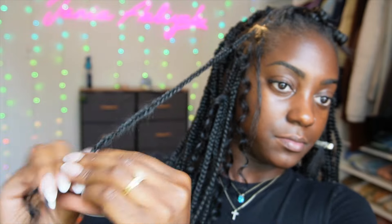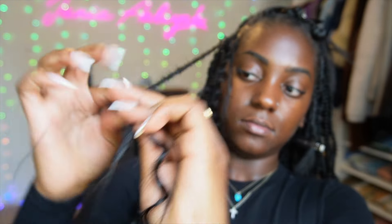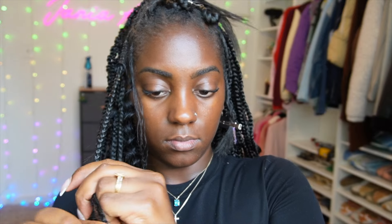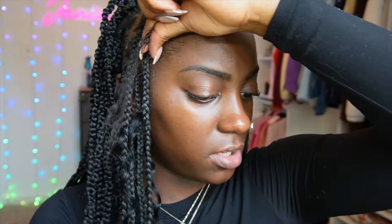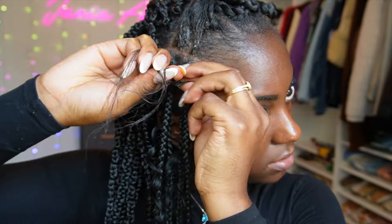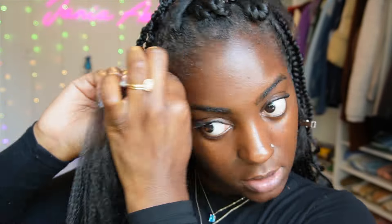I recommend starting your end piece fairly high in the braid — don't start it right at the very end because that makes it susceptible to falling out. Give it enough room to be secure in the braid while still having enough length to actually give that boho effect. The curl pattern on this hair is very beautiful and exactly what you'd want for a boho style.